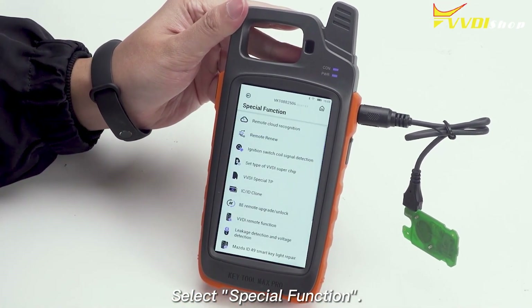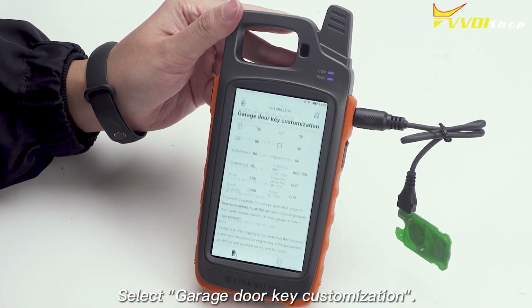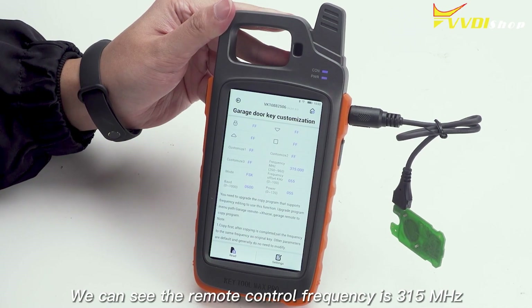Select Special Function. Select VVDI Remote Function. Select Garage Door Key Customization and click Red. We can see the remote control frequency is 315 MHz.